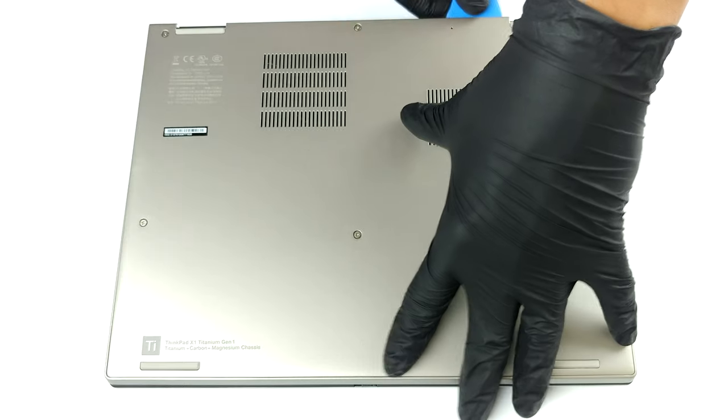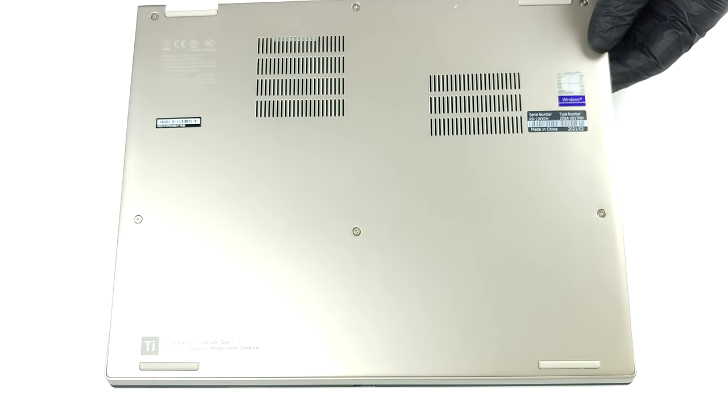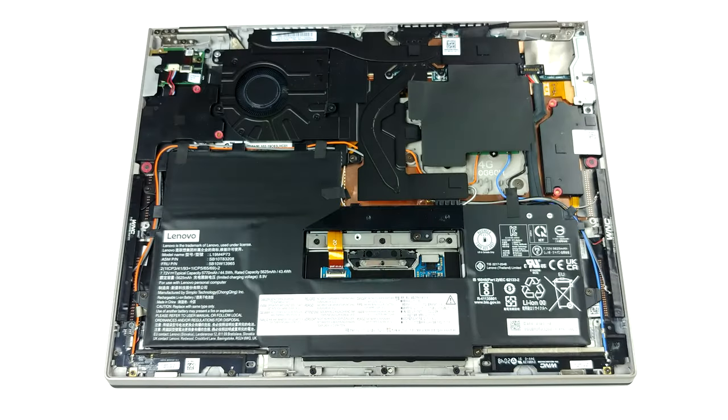Accessing this laptop's internals is pretty easy. Just undo all six captive Phillips head screws, and pry the bottom panel with a plastic tool or a guitar pick.